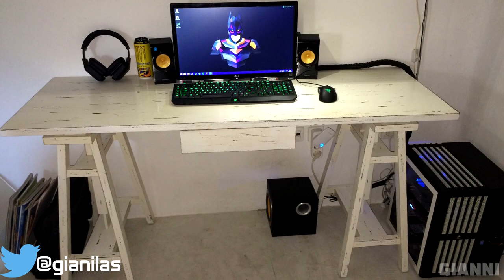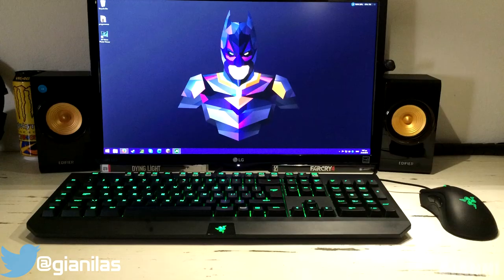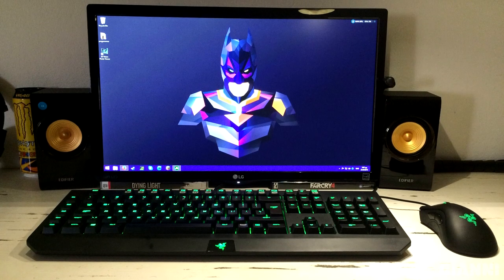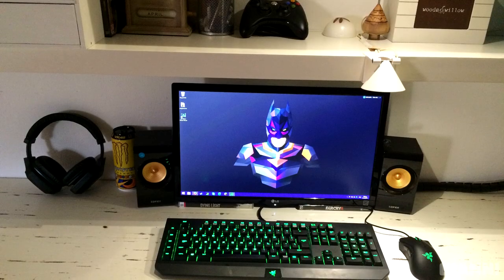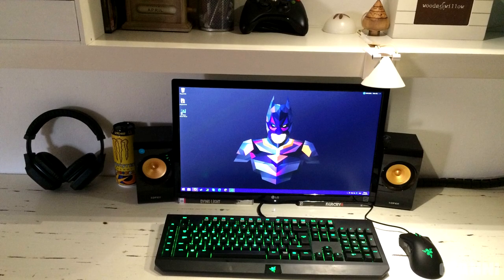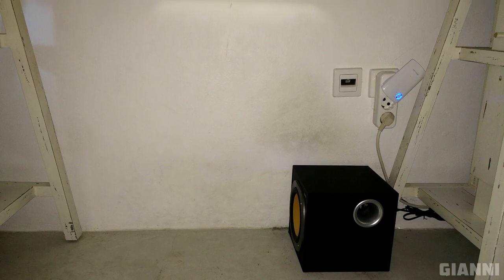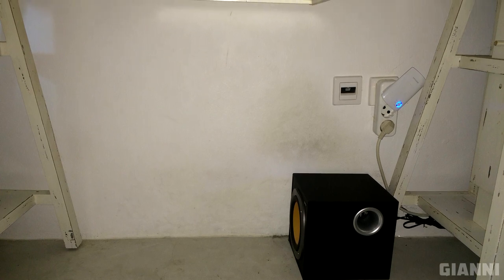Next up is Gianni with an antique desk setup. We have a 22-inch LG monitor, Black Widow Ultimate keyboard, and a Death Adder Chroma mouse. Also on the desk we have some Edifier speakers and a pair of Razer Electra headphones. Cable management is great — I really like how you use the Monoprice spiral wrap to clean up the wires.